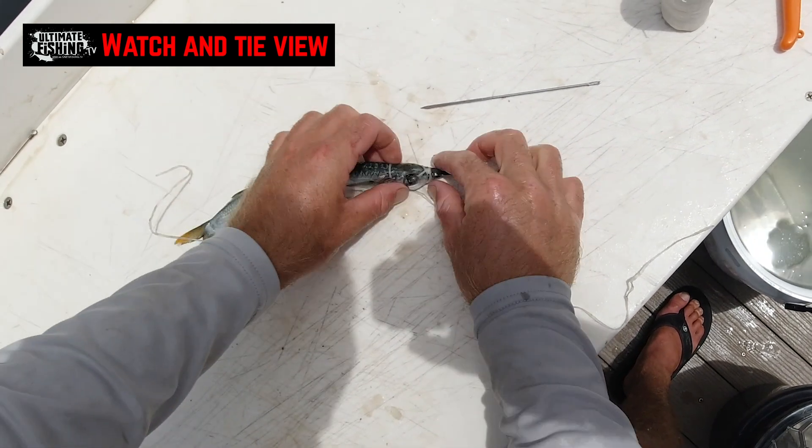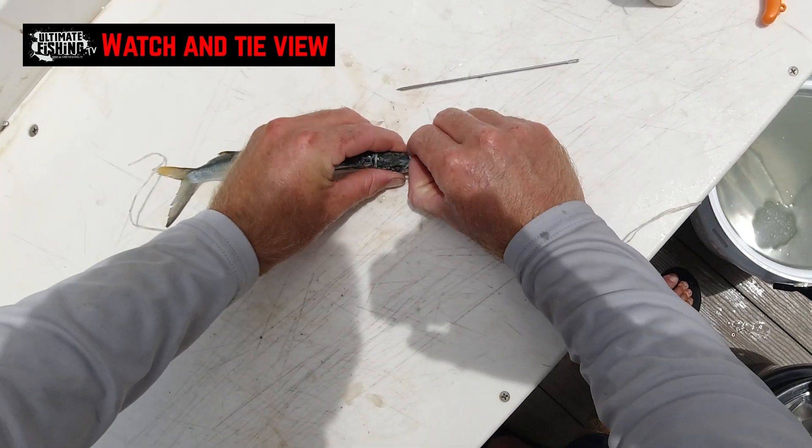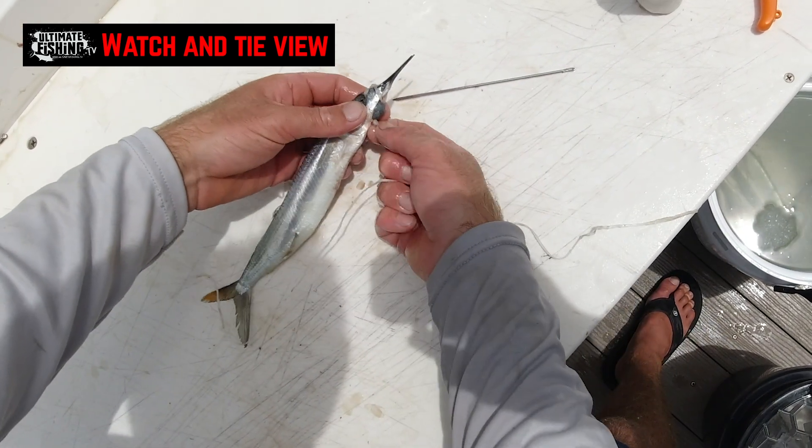Just making sure it's nice and snug and you've formed just a cross on the top of the head there. You want to get it as straight as possible — it's going to swim better.